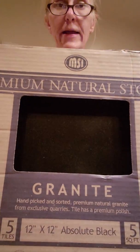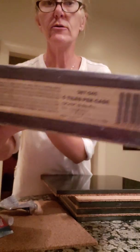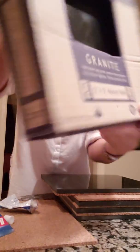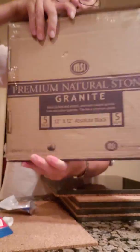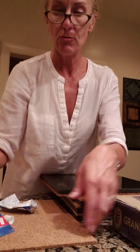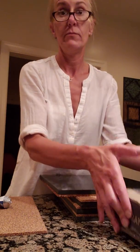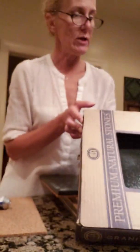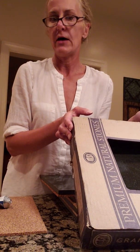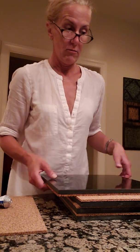You need these granite squares. You can get these at Home Depot. I have five tiles per case, 12 by 12, and this happens to be absolute black, but they come in a million colors. So if your silestone or granite countertops are a different color, get one that matches. They're cheap — like 20 bucks for five, so about four dollars each.